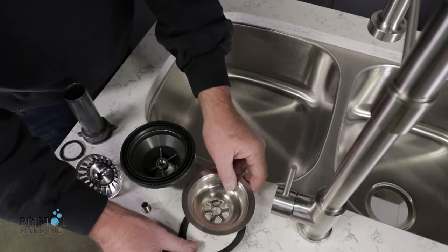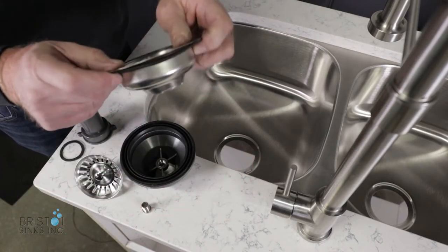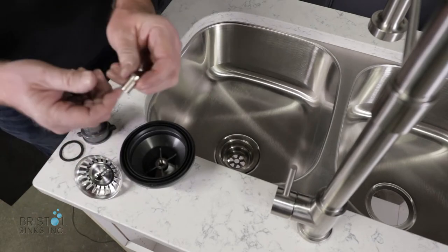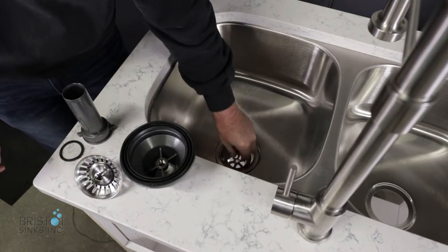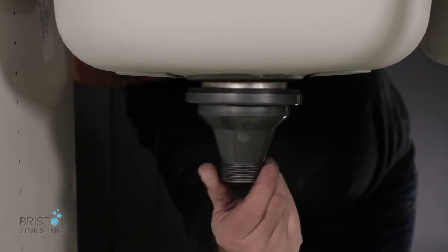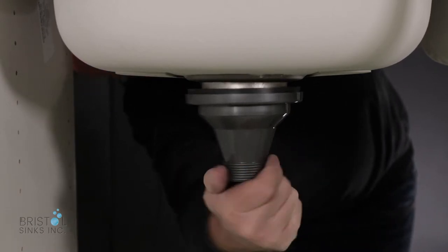For installation, take the top piece with its gasket and insert it in the sink hole. You can also put the nut in at this time and tighten it up underneath. Once you have the top part of the strainer in the sink, take the bottom part and screw it into the top part.